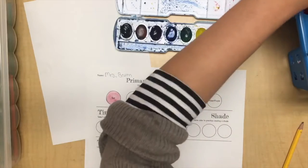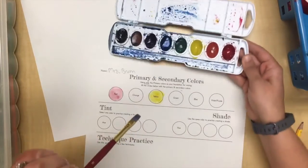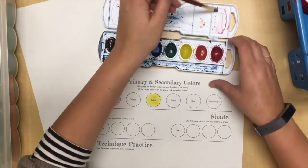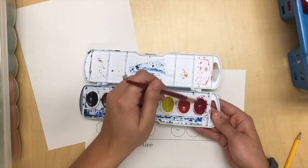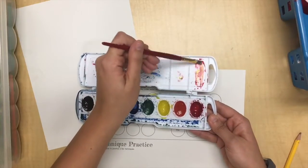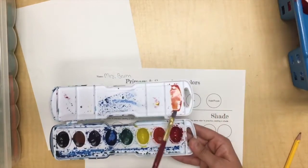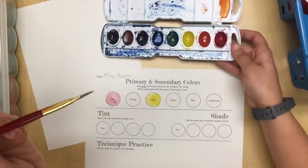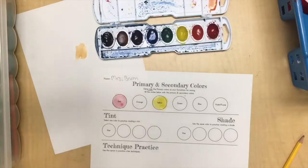Now I'll show you the first mixing. Remember, we mix in our palette — never directly in the watercolor pans. I'm going to get some clean water and put it in the pan where I've already started with some red. I'll get some yellow and mix until I have the orange I want. It looks a little too red, so I need to add a bit more yellow. This is where your test paper comes in handy to check the color.